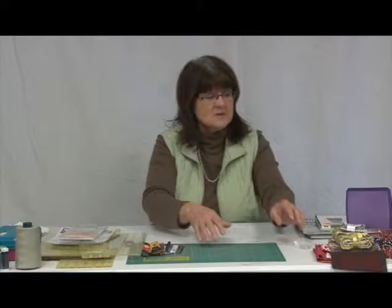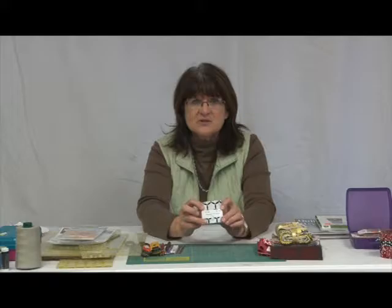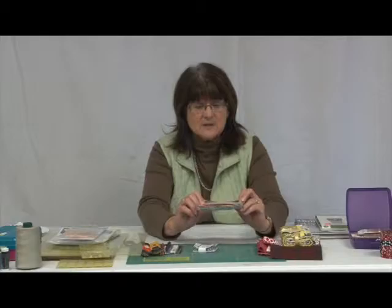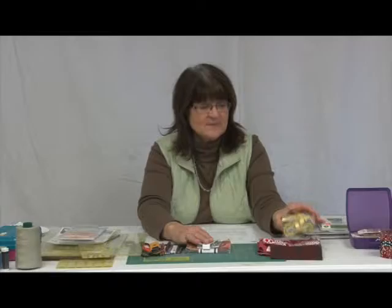You'll also need fabric for your project. There are different ways of buying fabric. We have pre-cuts nowadays — this is a packet of two-and-a-half-inch strips already pre-cut. There are also five-inch pre-cuts that come with about 40 pieces per packet. These are called charm packs. There are also 10-inch pre-cuts called layer cakes.